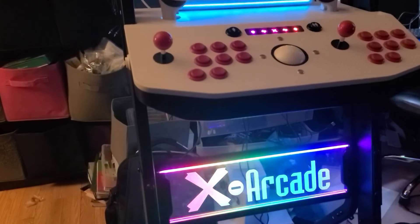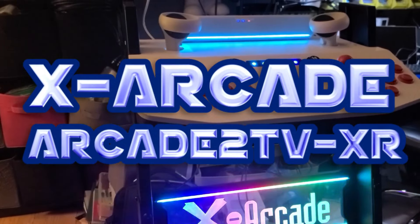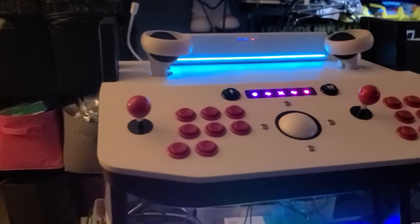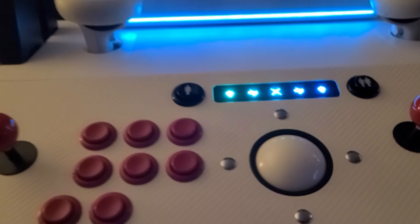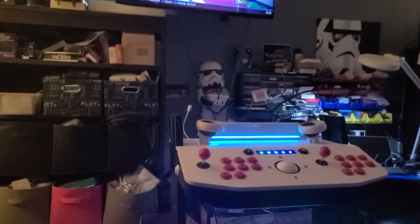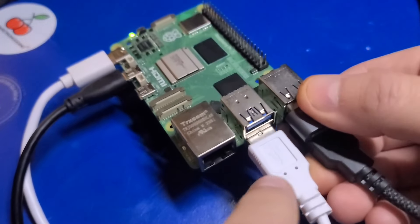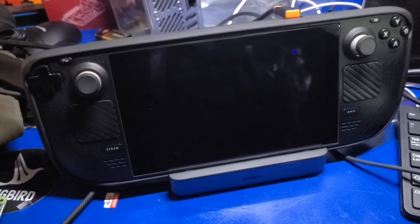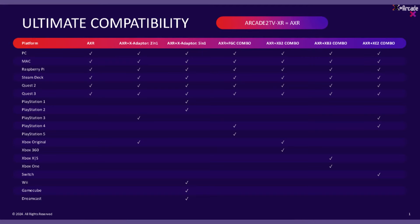In today's video, we'll check out the X-Arcade Arcade2TV XR, which is a pedestal and control panel for your gaming devices. You will need to connect it to another device to make use of it. In this video, we'll check it out with a Raspberry Pi 5, an ROG Ally, and a Steam Deck. There are a number of other devices you could use with it, including classic consoles with the appropriate adapters, VR headsets, and more.